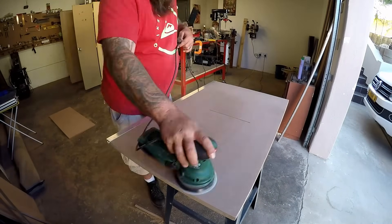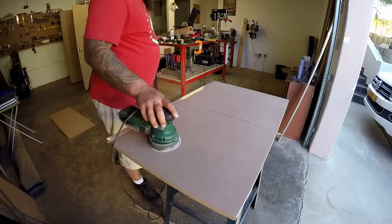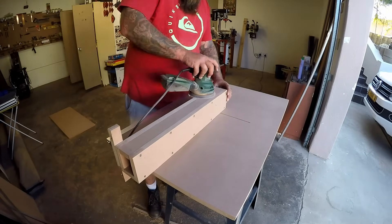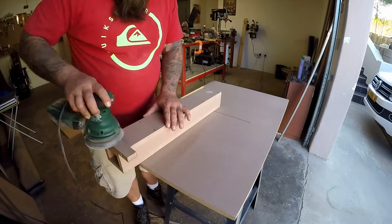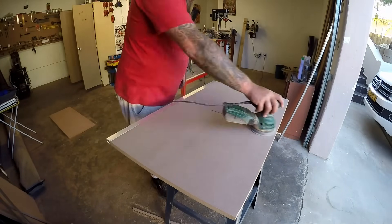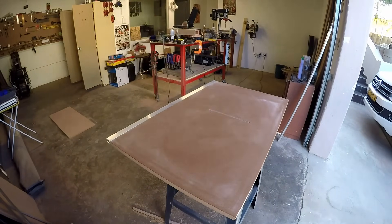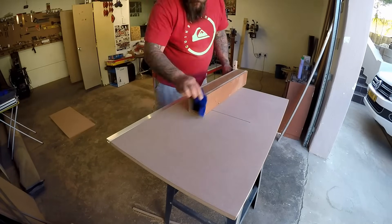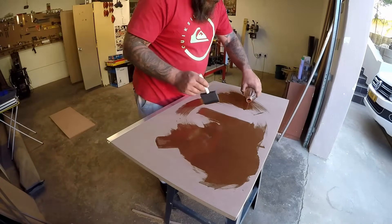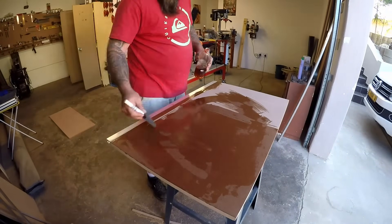Now it's time to start finishing everything. I'm sanding the top down with my random orbital sander. I suppose I could have skipped this step as the MDF was fairly smooth already, but it helped clean it up a bit. Once I was done I wiped everything down with a wet cloth to remove all the dust and prepare it for finishing. What I'm using here is boiled linseed oil — I don't know if it's the best thing for the job, but I used it simply because that's what I had.